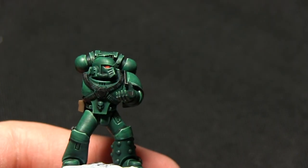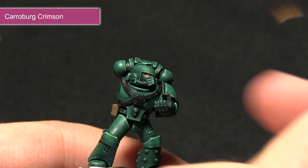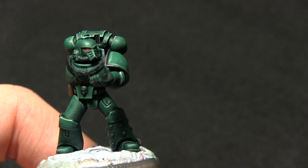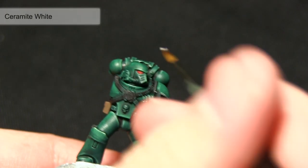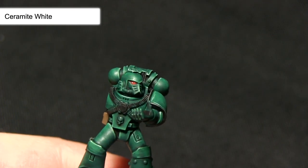Next we'll be applying a small wash into the lenses of Caraberg Crimson. By using the Caraberg Crimson we can apply some shading as well as blending in the two layers that we painted in the previous steps. The final step for painting the lenses is to apply a small dot of Ceramite White into the corner of the lenses, which will create a nice effect of reflection in the lens.